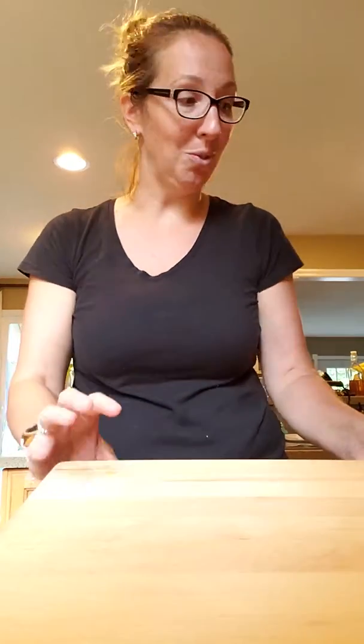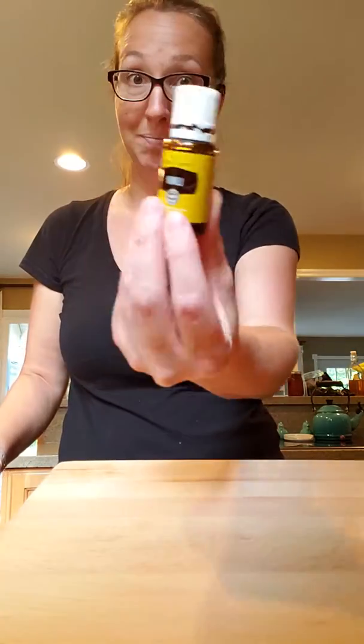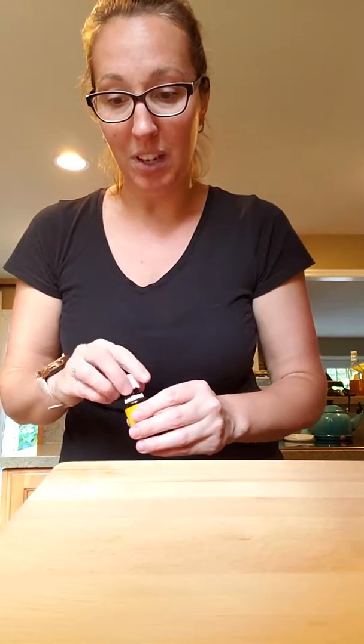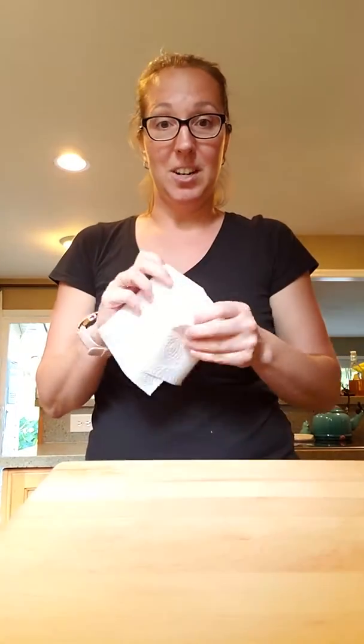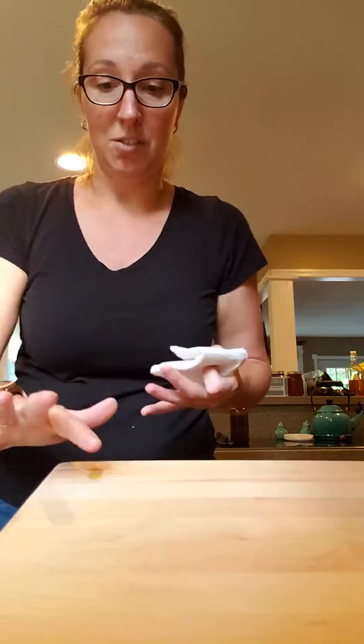I wanted to show you what I use lemon essential oils for. It's just lemon essential oil — this stuff will get rid of any goo, any gunk. So I just use a paper towel, and I put a couple drops of essential oil on it.